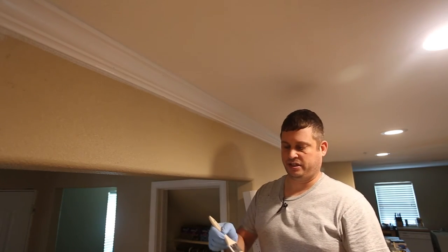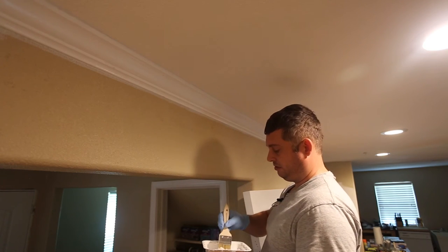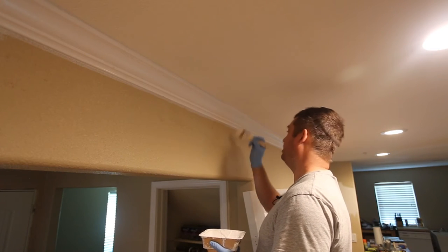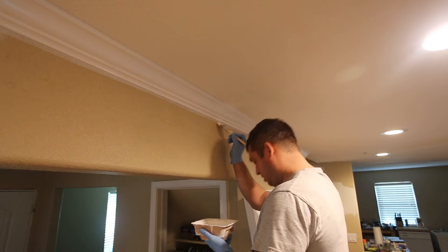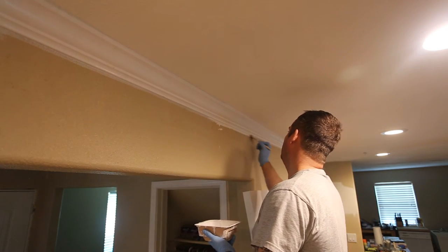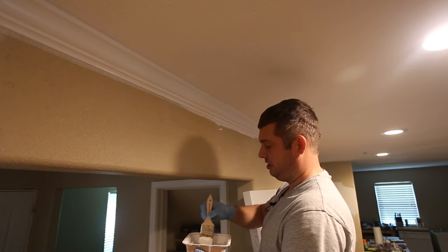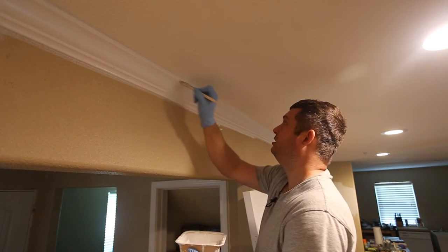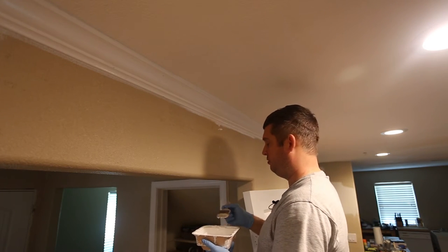I'm just going to very gently dip the brush and start painting. I don't spend a lot of time worried about getting paint on the wall. I try not to get it on the floor, because I'm going to come back and touch that up. This is just designed to be a quick way to paint my caulk and get all my trim a uniform color.